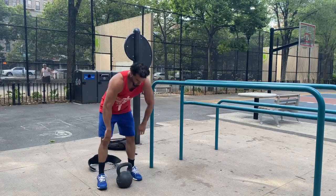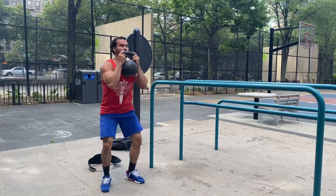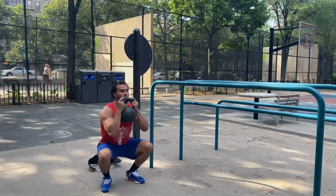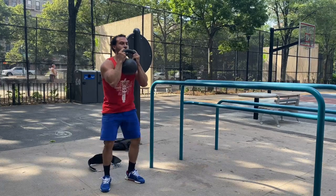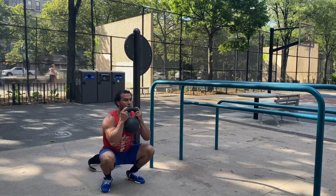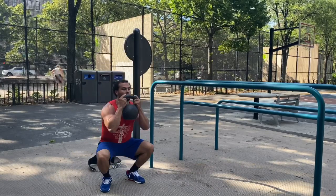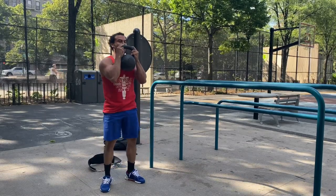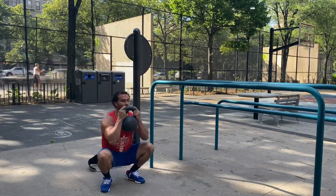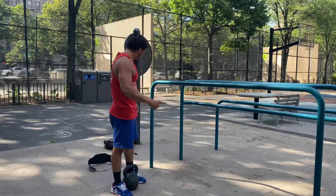First set of 20 squats. For those of you not familiar, goblet squat style — keeping that kettlebell close to the body, squatting all the way down. As I mentioned before, full range of motion with all movements — dips and of course squats. All the way down, ass to grass, standing back up. Don't mind the New York City background — you got the Mr. Softee ice cream truck in the back. Squats are done. That's the first set.